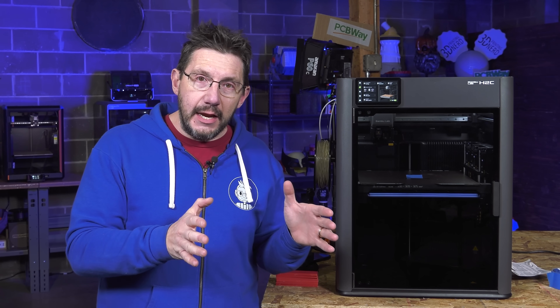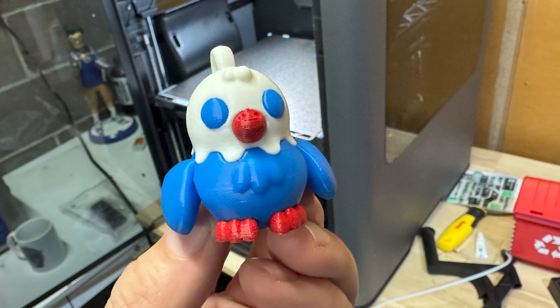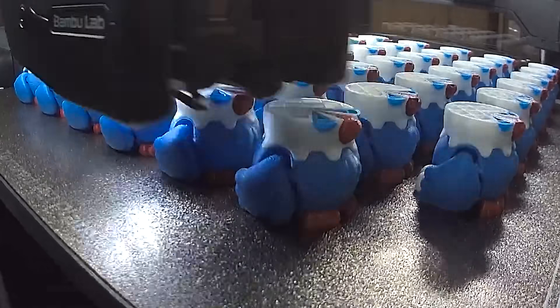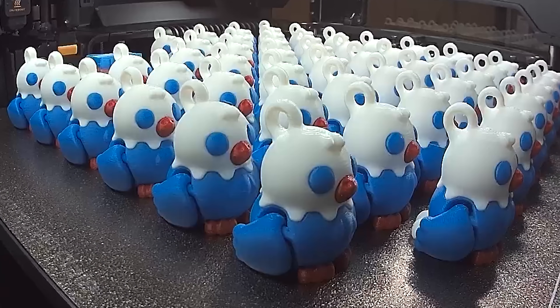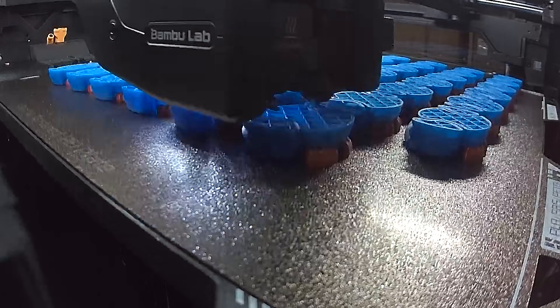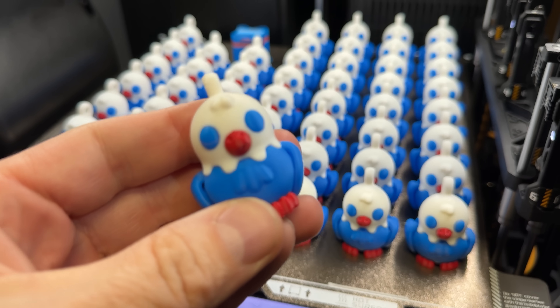First, I washed the bed with Dawn dish detergent and hot water in the sink and dried it off with a paper towel, making sure not to touch any of the surfaces. Once it was dry, I put it in the machine and loaded up 50 of this little eagle that I was making for a friend. I hit go and not one of them broke free — not the little wings, not the little tails, not the feet, nothing. I collected those, put them in a box, hit print again. I didn't clean it, I didn't wash it, I didn't do anything — and sure enough, all 50 eagles stuck down like they should.